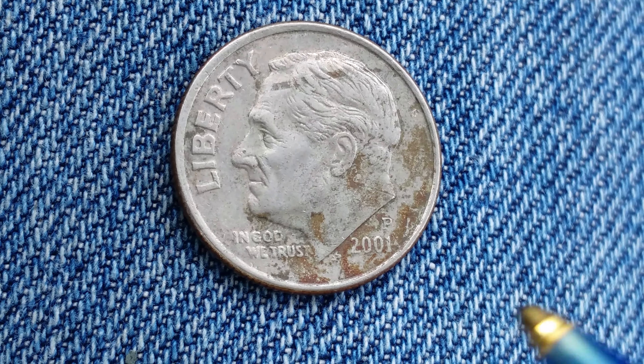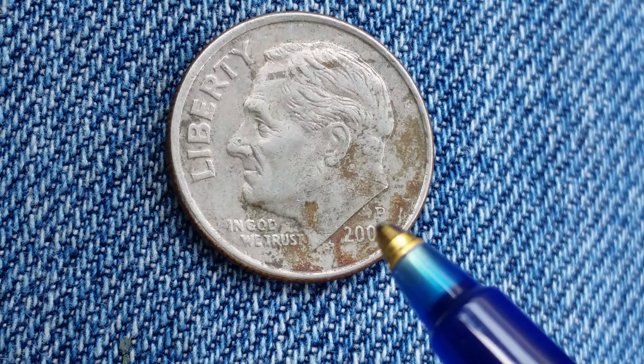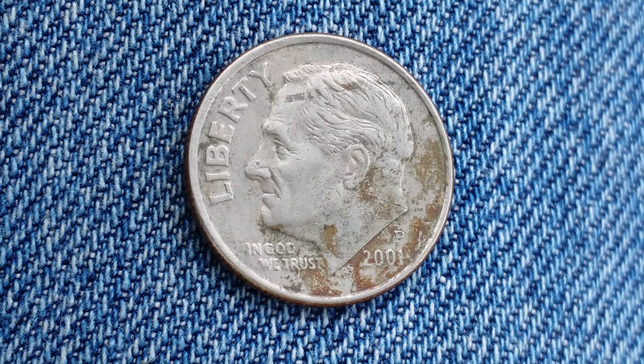The mint mark P, which is located right above the mintage year, represents the Philadelphia Mint. This coin contains 0% silver — it is a copper nickel clad coin.